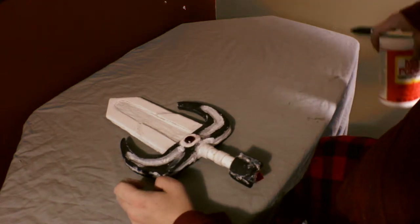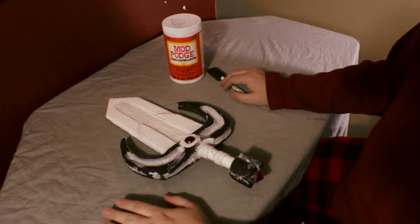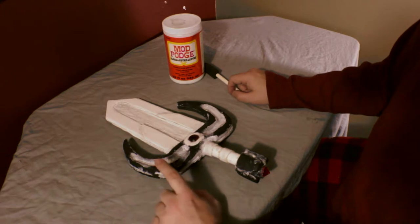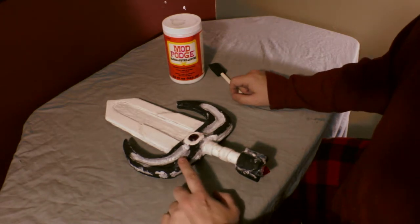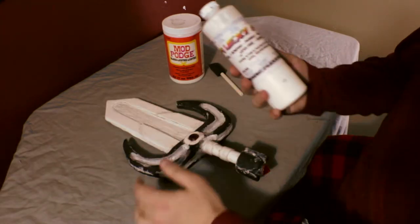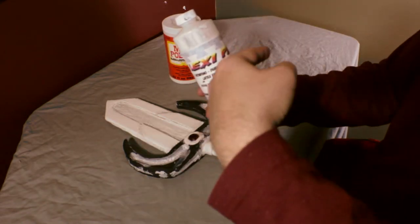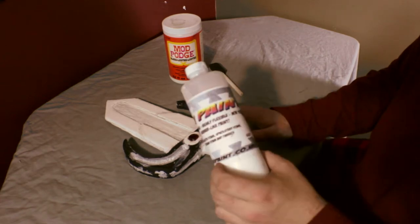The next step is priming, and what we're going to use is something called Mod Podge — it's a sealant. Normally when priming foam we'd want to use more than just Mod Podge, but the paint we're going to be using works really well with it. You could also do other things like Plasti-Dip or gesso — I'll probably make other tutorial videos explaining those methods. The paint we're going to use is called Flexi Paint, which is designed specifically for working with foam, so you don't actually need to prime at all, but in this case I am going to use some Mod Podge.